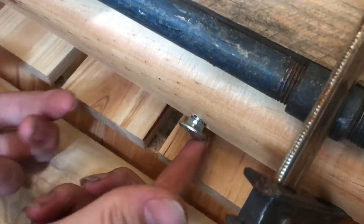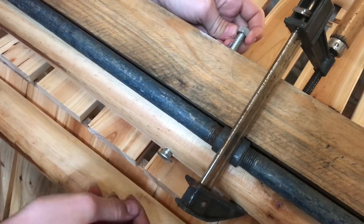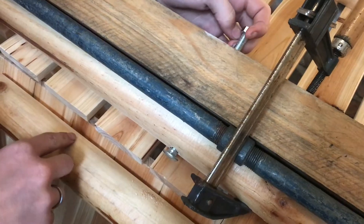That's why this is round — you're not able to grab it with any kind of socket. It's completely smooth, so when everything is tightened up it looks really nice, and that's going to be held in there with the square shape.